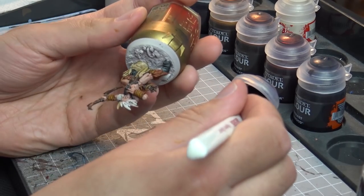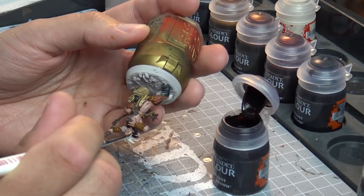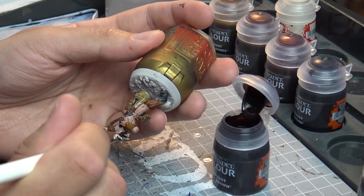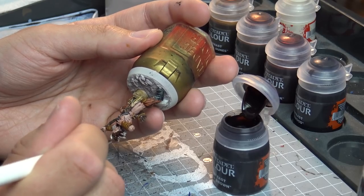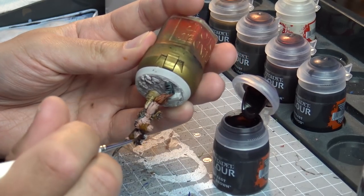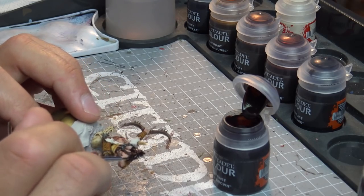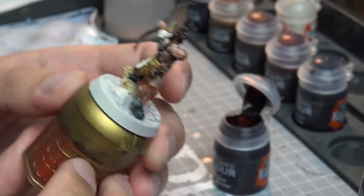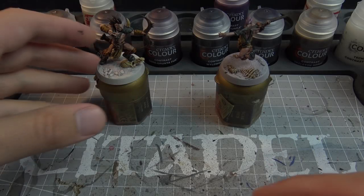We're on to Cygor Brown, which is the last colour going on this model's hair. This is a very very dark brown — deeper than the Wyldwood. As it sinks into the recesses it's almost black. It's probably my least favourite out of them, but you could definitely get some good use out of it. I'm just trying to get as many brown paints on as I can.